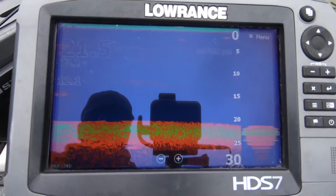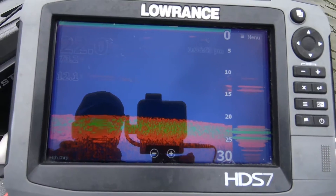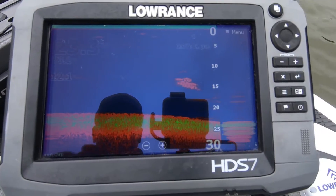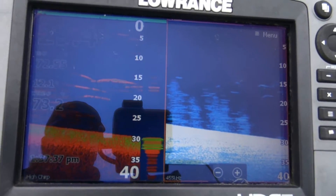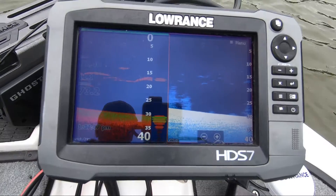The next thing I like about it is the sonar. It's really clean — there's no interference at all on it. The motor is running right now and it gives a pretty decent signal down there. It even gives a pretty good signal in the down imaging. My unit's an HDS Gen 3 7-inch screen, and there's no issues at all hooking that thing up.